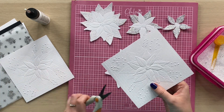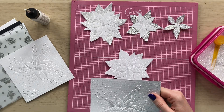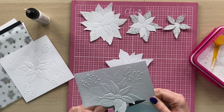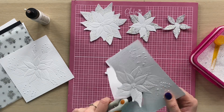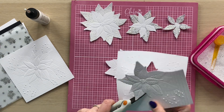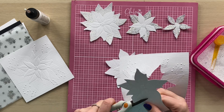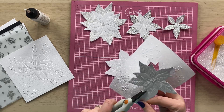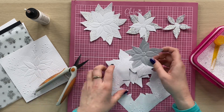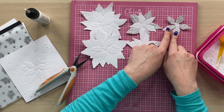For the next layer, we're going to snip in again, just following the lines and cutting these out. Then you can see how pretty that looks. So we've got the first layer, the second layer, and then for the third layer you've just cut the little five petals out from the middle.